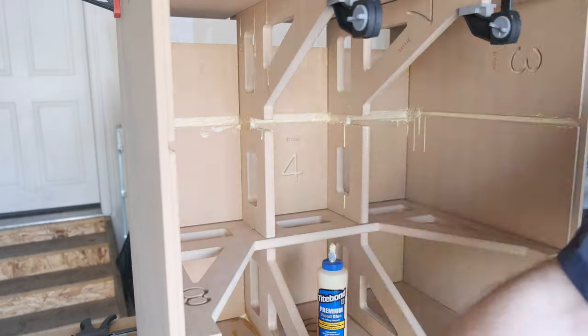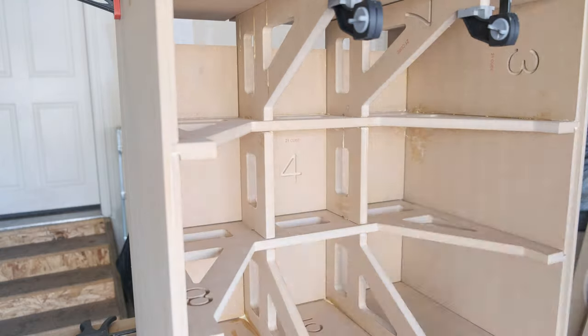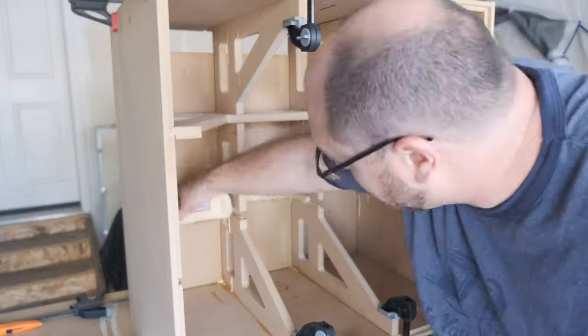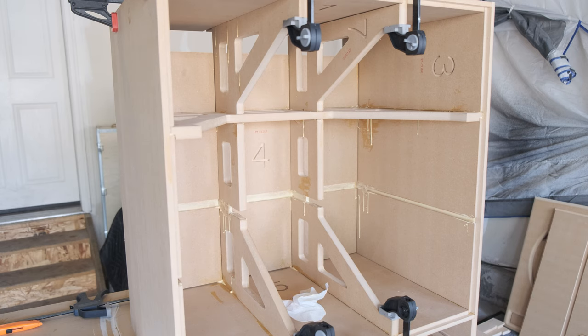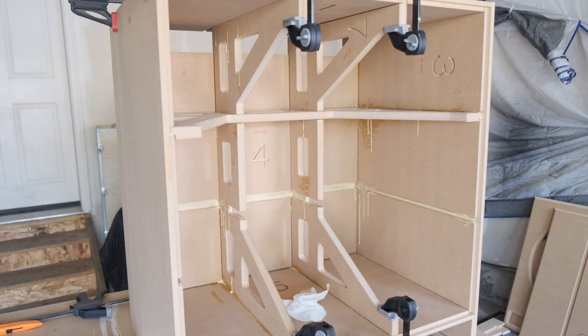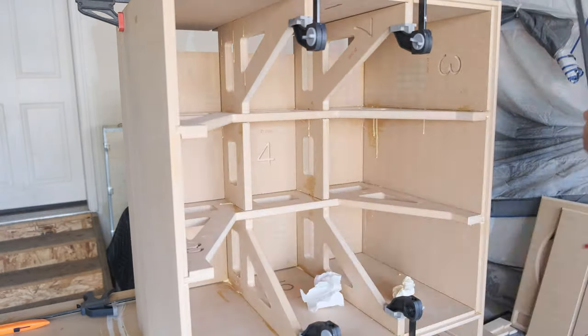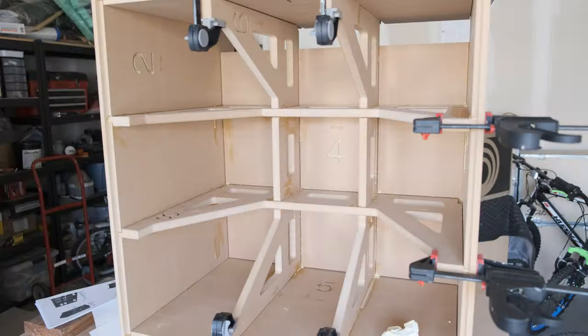Another thing to consider when using Titebond 2 versus Titebond 3 is that when you clamp down, it takes a lot longer for the glue to squeeze out — maybe because of how thick it is compared to Titebond 3, which is much more watery. I found myself clamping, waiting 30 seconds, wiping glue, clamping tighter, and more glue would come out. Just something to think about, but I really did enjoy using Titebond 2.